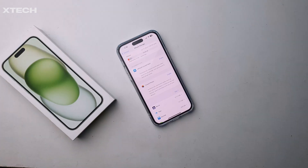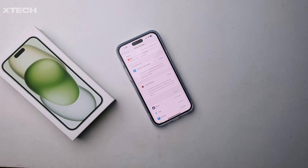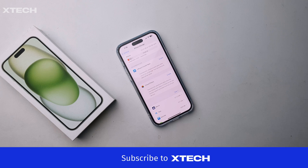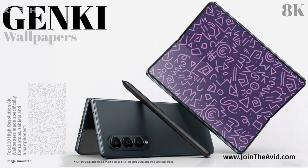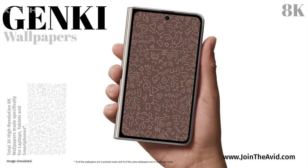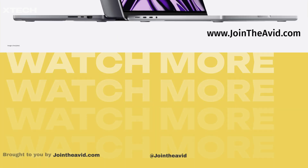If you want to see more videos on the iPhone 15 Plus, including the unboxing, real-life battery test, camera comparison, and a 7-day review, come back or subscribe to this channel. You can also find some great 8K wallpapers on my website — link down below. That's about it — until the next one, bye and take care.